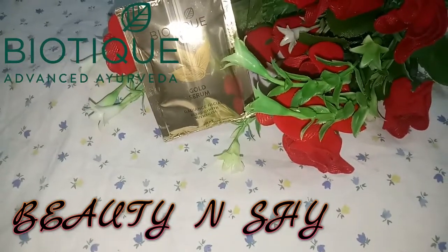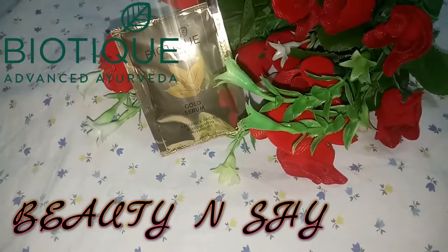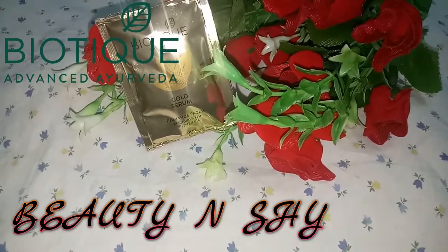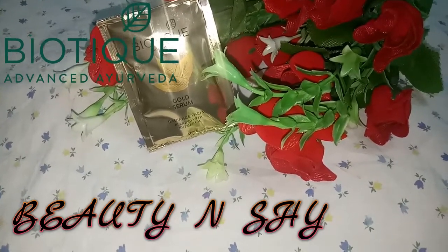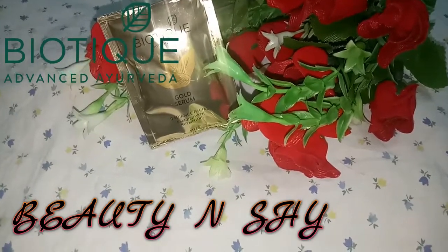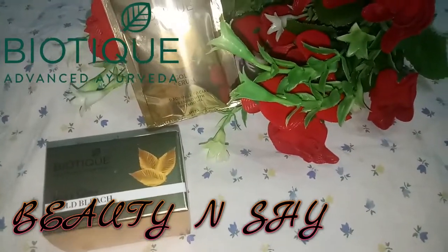The fifth step is gold serum. The gold serum is like a night cream or moisturizer. You need to apply two to three drops and apply it on your face gently. Once applied, it will be absorbed into your skin in one to two minutes.